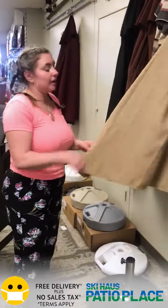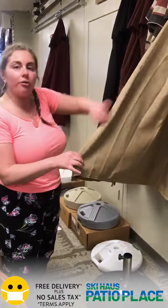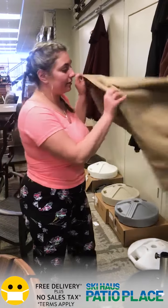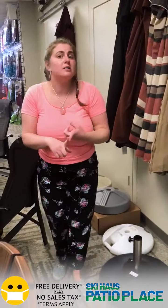Some of our fabric is Umbrella brand and some is Outdura — it's all essentially the same. You're going to get a solution-dyed acrylic, so you'll have that color all the way through the piece of thread, meaning it's not going to fade or anything like that. We carry nine-foot umbrellas as standard.